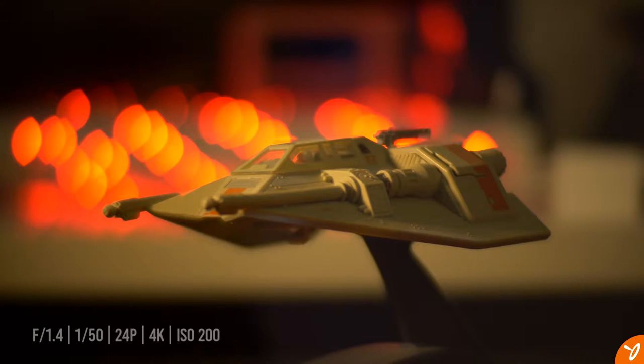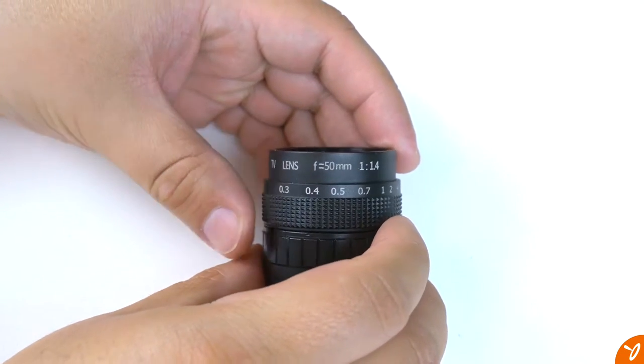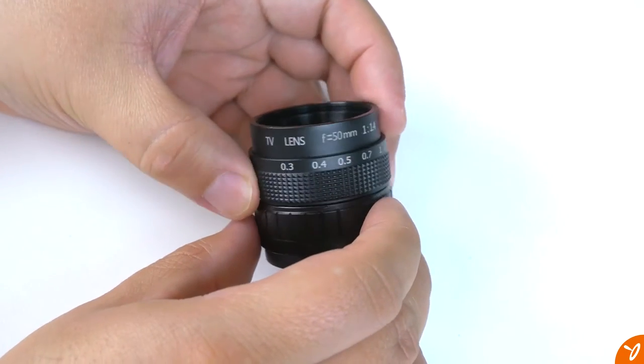Now let's go ahead and show you an example of its bokeh capabilities — and this is one thing I wish I would have shown you with the other two lenses. In conclusion, the 50mm CCTV lens is okay. The price won't break the bank, it's fairly small like the 35mm lens, and it does have a full metal body construction.